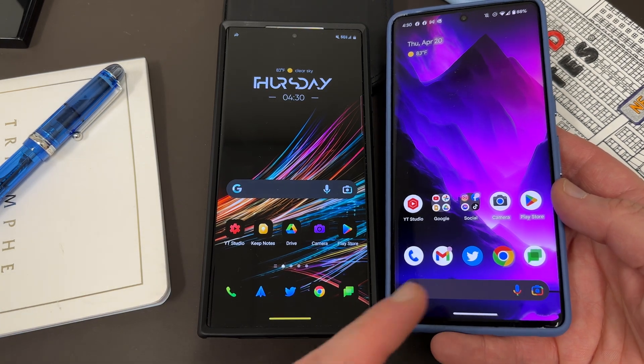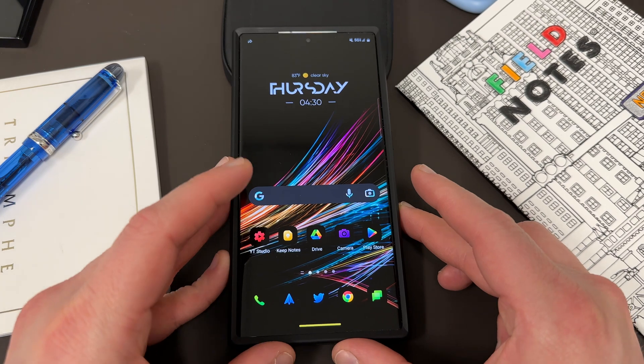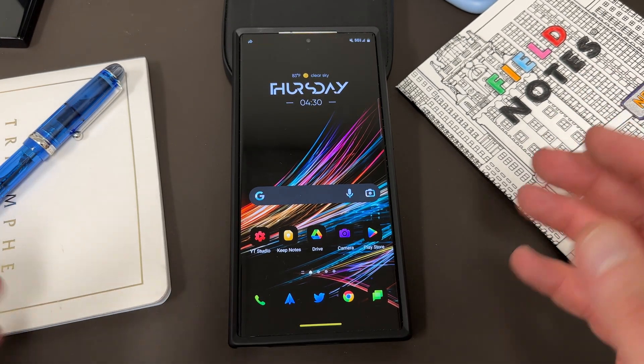If you guys want to see me talk about some of the features in this beta, certainly drop a comment below. I'll also be talking about which devices will get it and all that stuff, but today I want to tell you how you can actually go through and register.